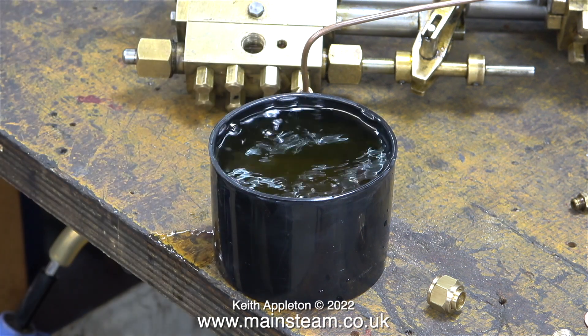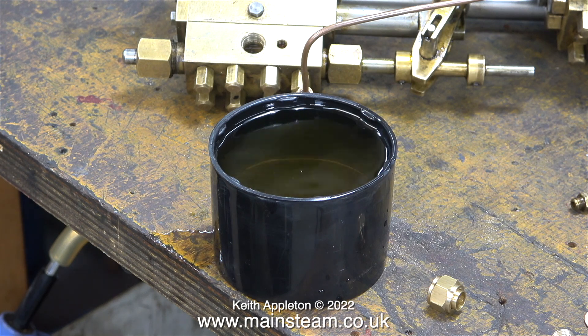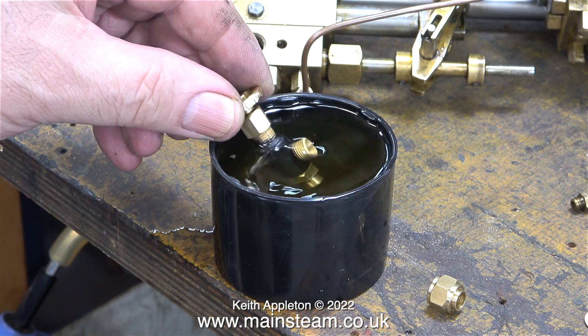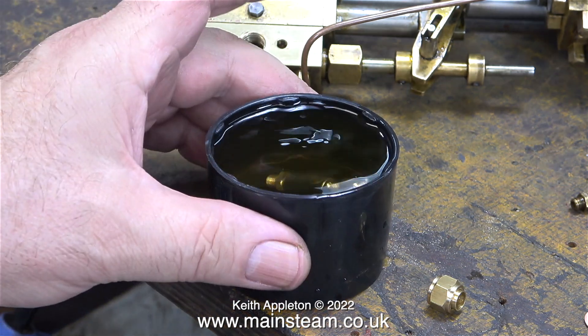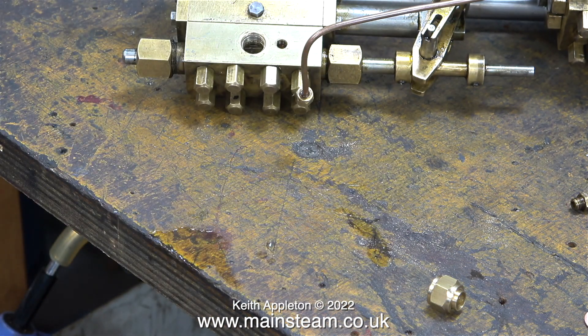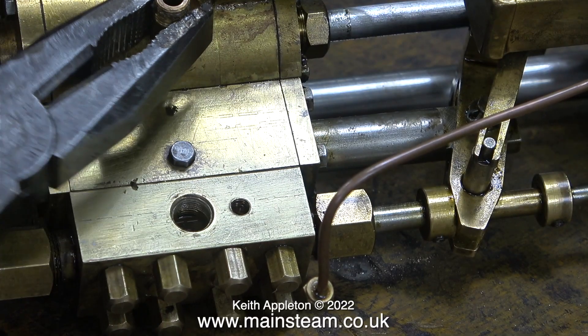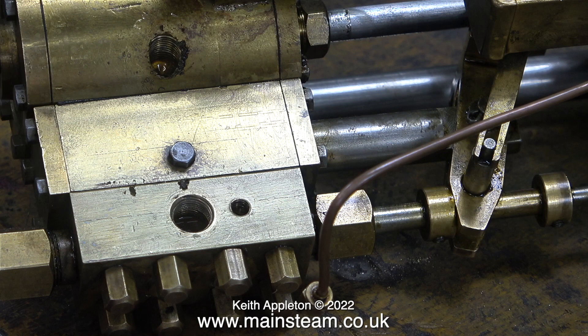I want the steam tap to be polished, not painted black, so the simple solution is to use some cellulose thinners — or lacquer thinner — to dissolve the paint. This is a very powerful solvent, so I've put it in the outer part of the workshop while I continue with the next part of the job, which is to remove the old exhaust outlet.